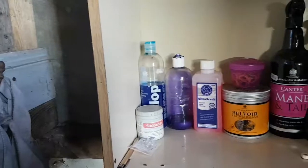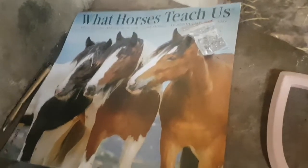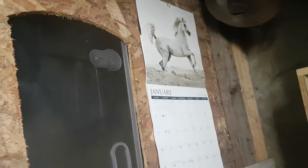I'm very happy with how the shelf is looking. I got this horse calendar and I'm gonna stick it up in the tack room. I have just hung up the calendar and it is looking amazing.